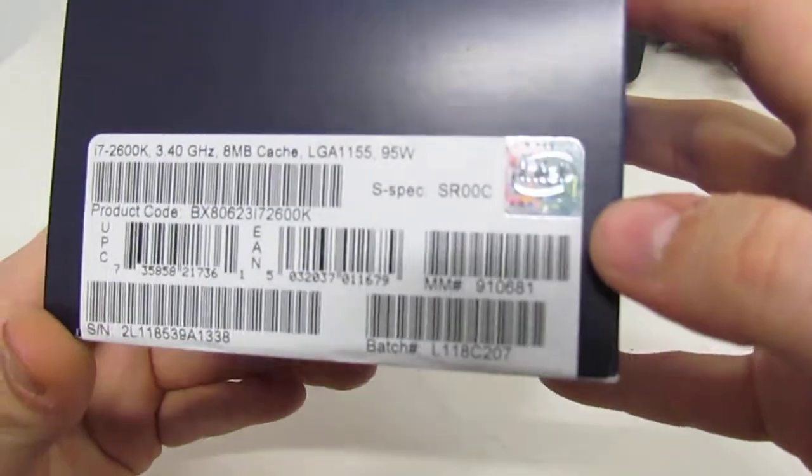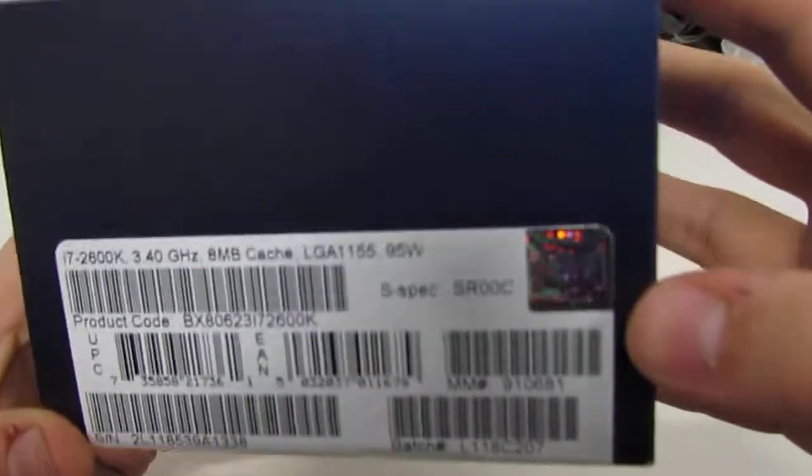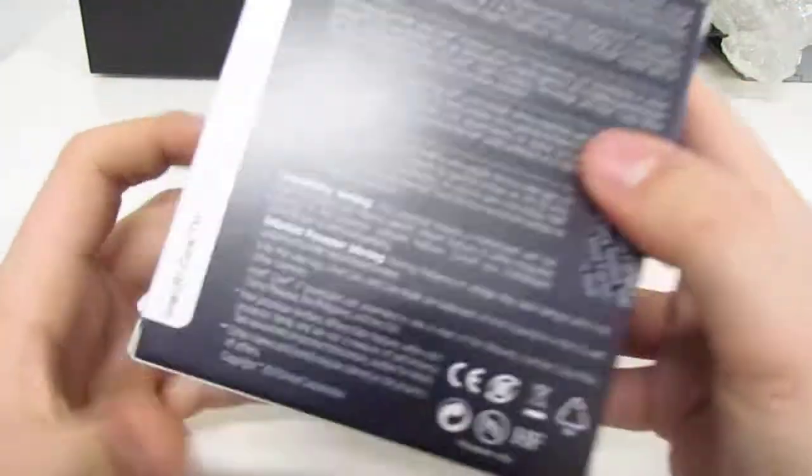We also see that it is Genuine Intel, confirmed by the little hologram sticker of Intel that we see here. So on the box, what do we have? Lots of information about Intel themselves.